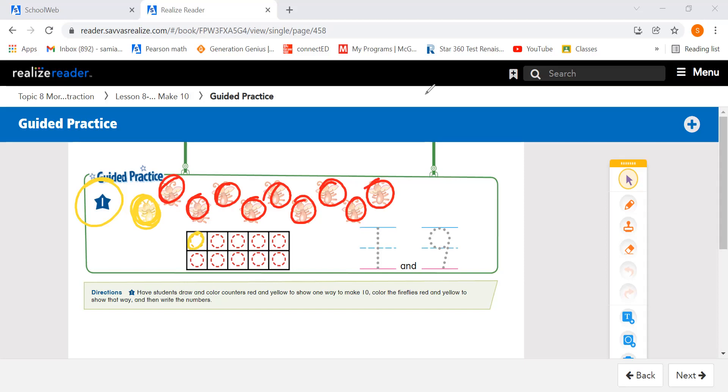So we can go to our 10 frame and put our counters. There's one yellow counter for the one yellow firefly. And then we're going to use red and fill in the remaining: 1, 2, 3, 4, 5, 6, 7, 8, 9. Over here we're going to write our numbers: one and nine. That's one way to make 10 — one plus nine is 10.